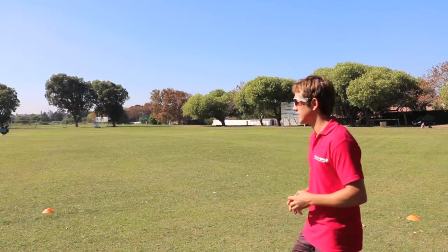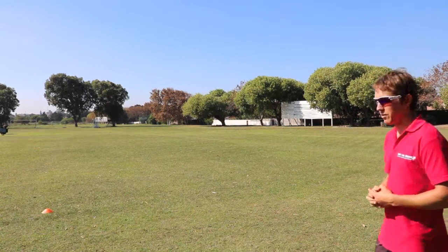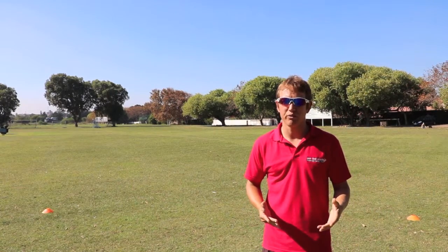Lisa, take it away. Okay, what you can see is Lisa was focusing hard on getting her hips forward and ultimately her torso forward.